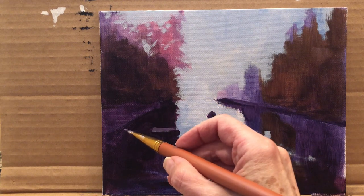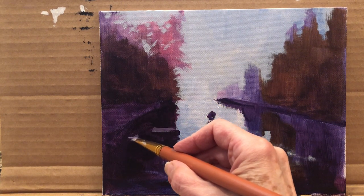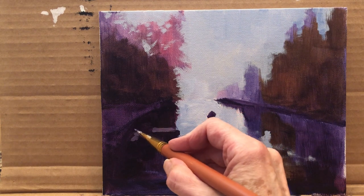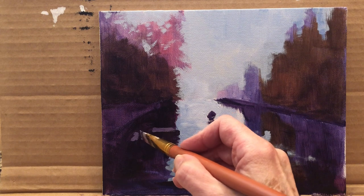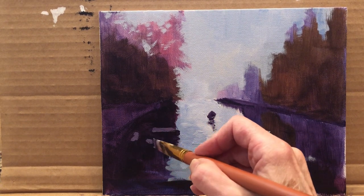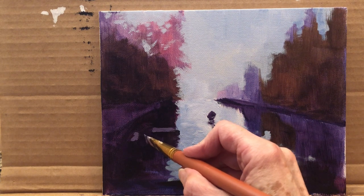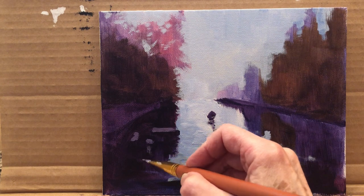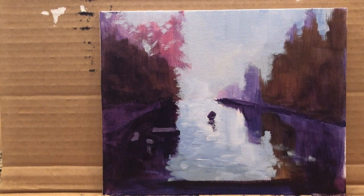Then another mark here, and another mark like this — it will make sense soon. We're going to make another mark and bring it down for our reflection. These are going to be boats. I think you'll agree with me that they will be boats — in my imagination, they are boats.